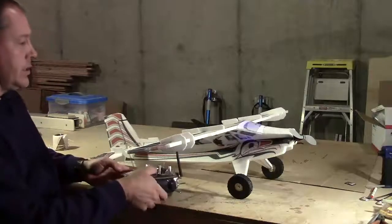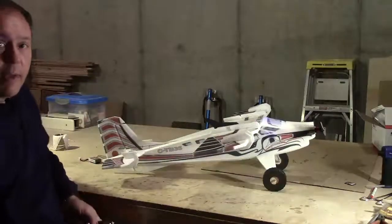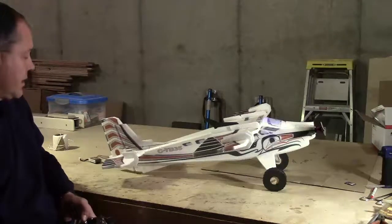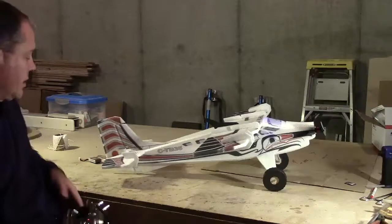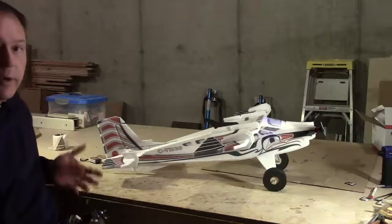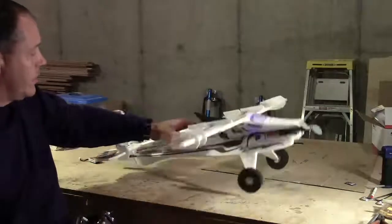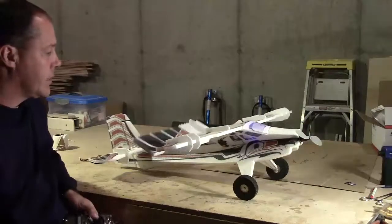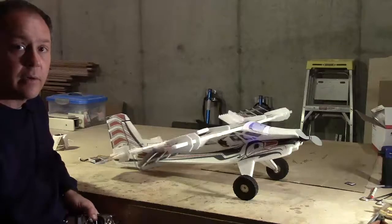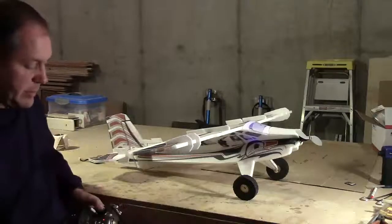I'll show you some basic rates. With my elevator I get about 45 degrees up and down. The rudder is basically going real close to the ends of the elevator. You may or may not be able to see that in the video. The ailerons are pretty close to 45 degrees as well.